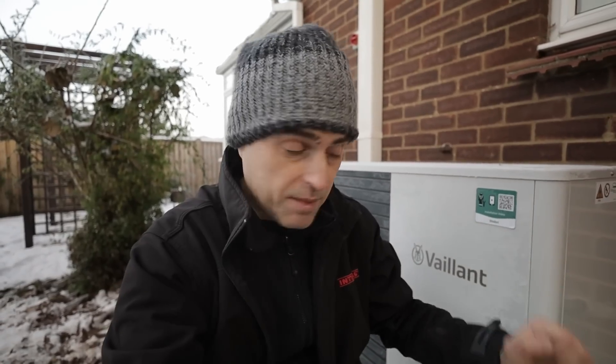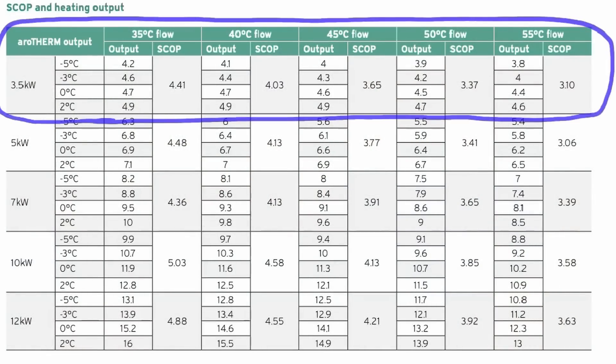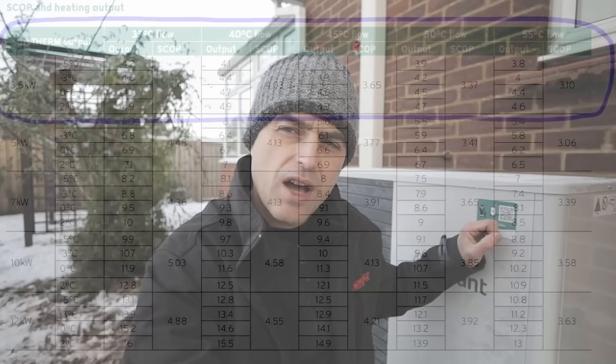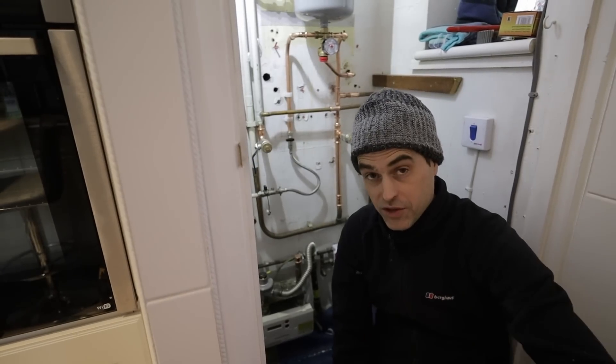Now if you're thinking — but it's less than the calculated heat loss of 3.7 — this is where it gets a bit confusing. Different manufacturers have different ways of naming their heat pumps. This little heat pump can actually output more than 3.5 kilowatts depending on the flow temperature. From the top of my head, at minus 2°C external and a flow of 40°C, this 3.5-kilowatt unit outputs something like 4.2 or 4.4 kilowatts.